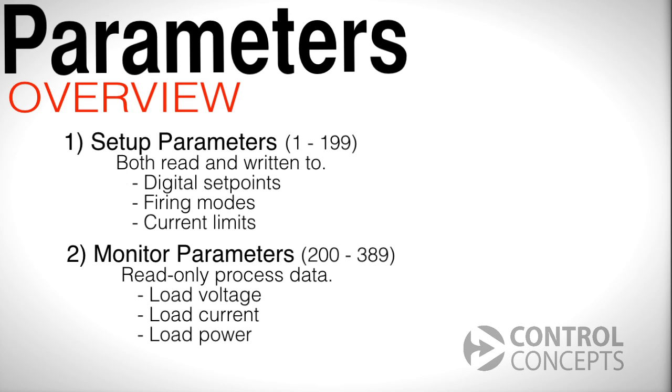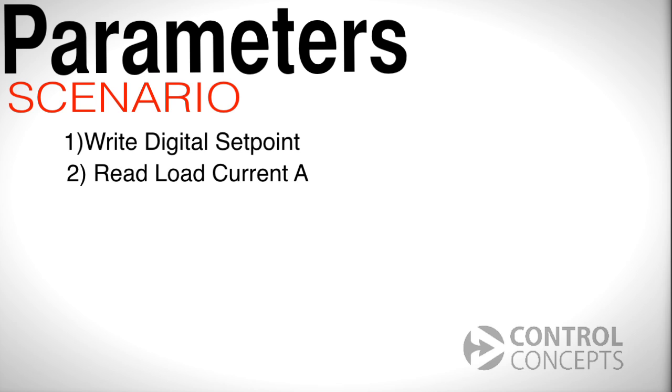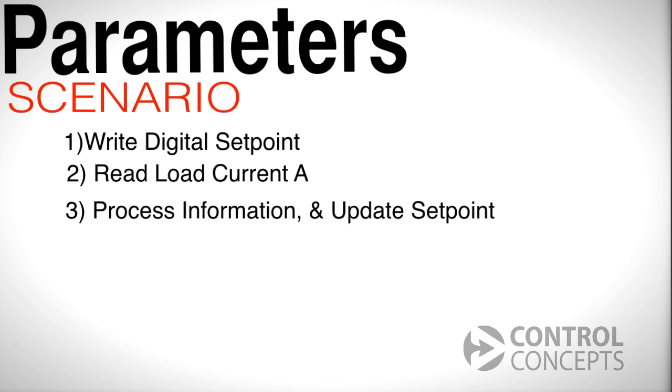Parameters 200 through 389 are monitor parameters. These are read only. They consist of process data that you may want to monitor, like load voltage, load current, or load power. Let's look at a very typical scenario: say we want to write a digital setpoint, then read monitor parameters like load current A, and finally process the information in order to update the setpoint.